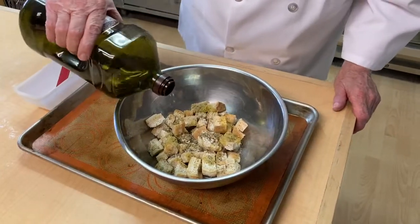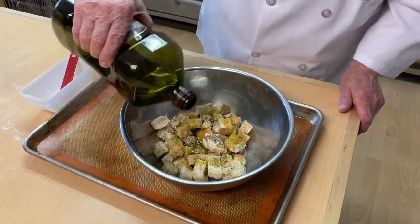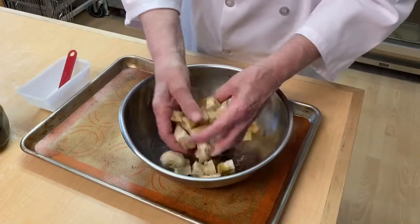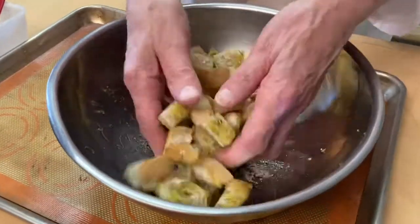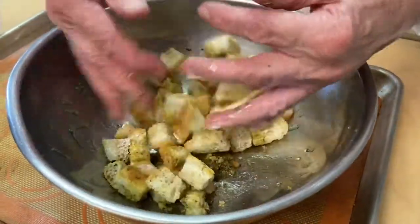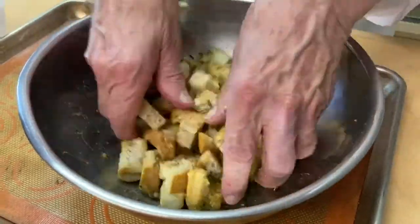We will just kind of sprinkle that over the top, and then maybe a little bit more olive oil — it all depends on how dry your bread is. Then we just mix it, and using your hands is the best. We just want to get that oil all over.